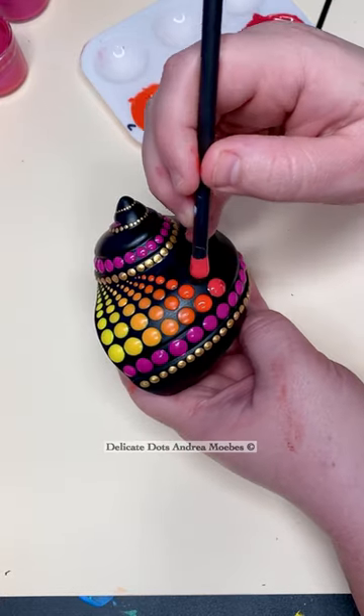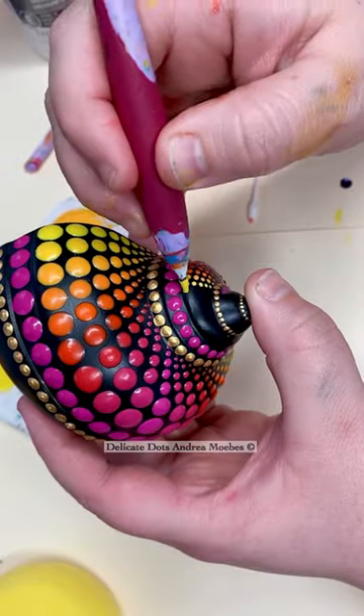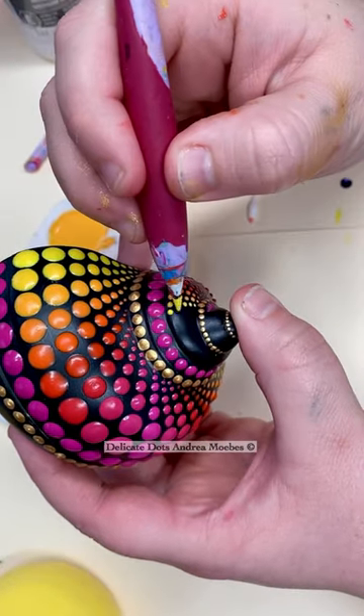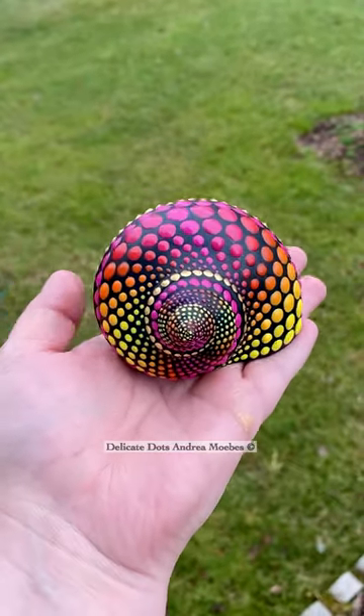This nail shell is done guys. This one took me a little bit of time. I kept having to wait for the paint to dry because of the way I have to hold it, and then I was paranoid I was going to drop it the entire time, but I didn't, and here it is.